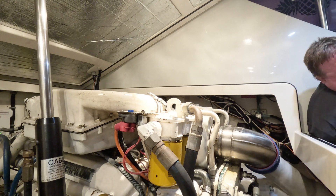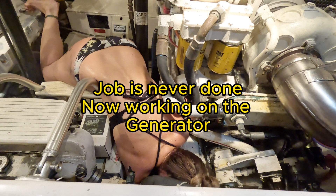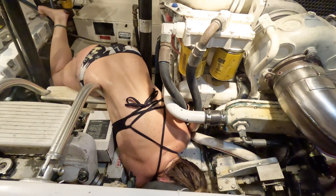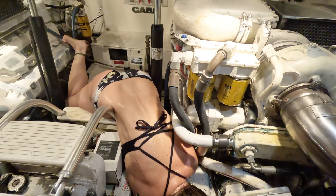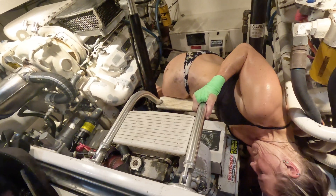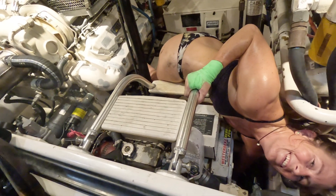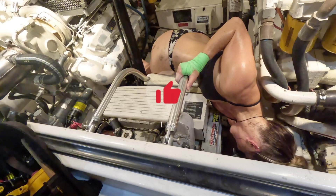After that, she actually realized there was another issue down in the generator. So here she is again jumping down there, trying to get that thing fixed. There's never a dull moment, never a break on a boat when you have this. So if you liked this video, please hit the like button, send a comment below, or hit that share. We really appreciate it. We'll talk to you guys later.